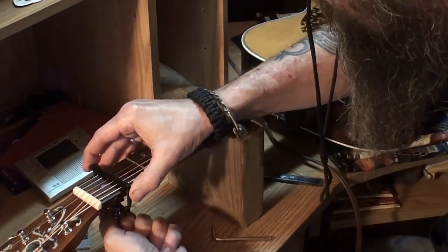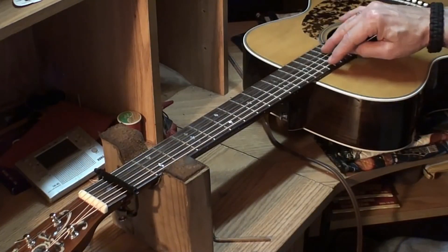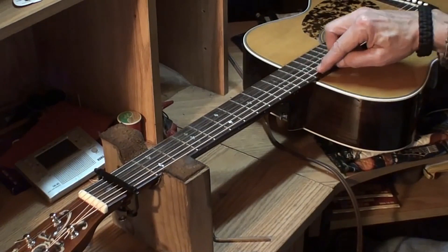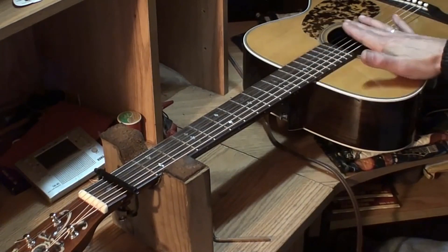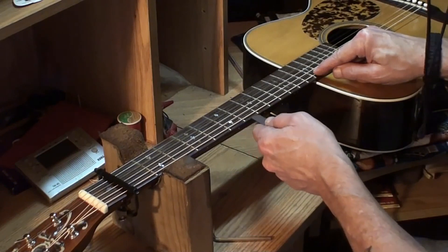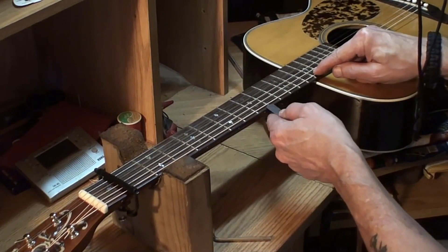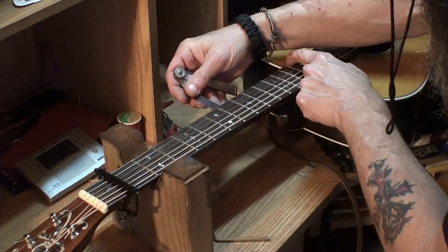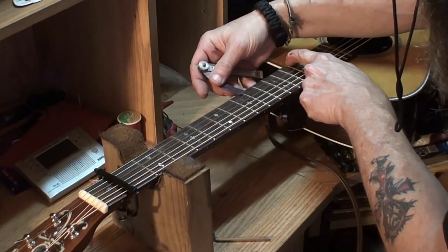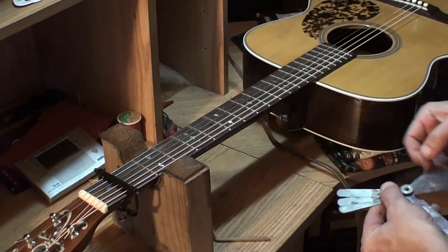I'm going to start with about 10 thousandths neck relief. Normally I would note the 17th, 19th, or 20th fret, but because of all this fall away we have back here, I'm going to note the 14th — actually the 15th fret, because from there down this really falls away bad. Checking 7, 11, 8 — perfect, right there. That is excellent. We are at 4 thousandths on the neck relief. We want that to be at least 10 thousandths, so we've got a little ways to go. See — a 10 thousandths feeler goes under there but it raises the string, so we need more neck relief. I've got a 4 millimeter wrench here.